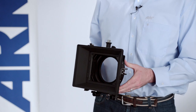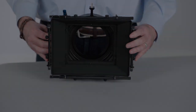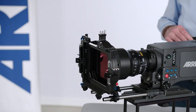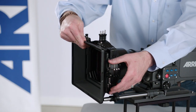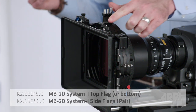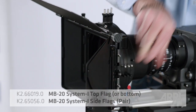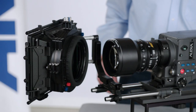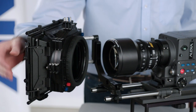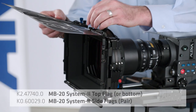The difference between the MB20 System 1 and System 2 is as follows. The MB20 System 1 has a removable sunshade. Taking off the front sunshade is beneficial when the matte box casts a shadow on the subject. MB20 System 1 has unique mounting points for the top and side flags. In comparison, MB20 System 2 has a cage around the outside providing extra rigidity, and it has different mounting points for its top and side flags.